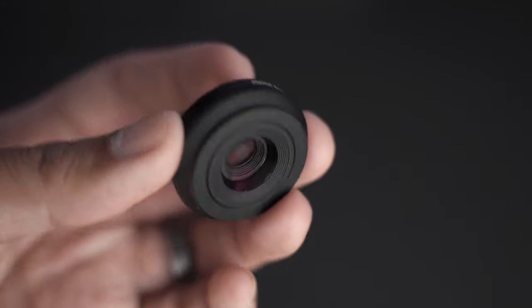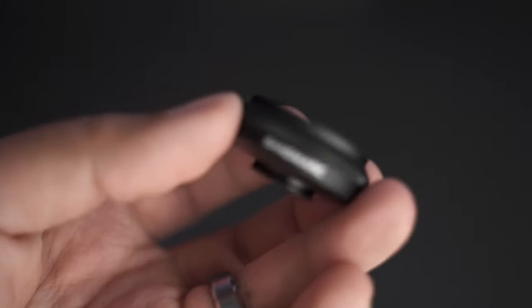Welcome back to another video. I'm fairly confident that you could probably tell that that entire opening sequence was shot using a mobile phone of some sort. As a matter of fact, I used my iPhone XS to shoot that entire weird opening. I used one little piece of accessory, and it's this guy right here. This is a macro lens made by a company called Sandmark.